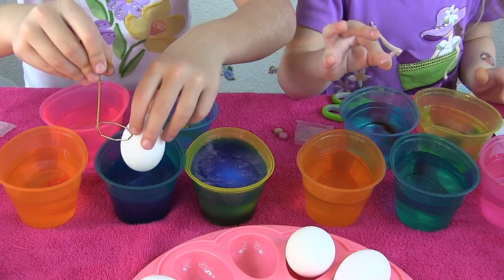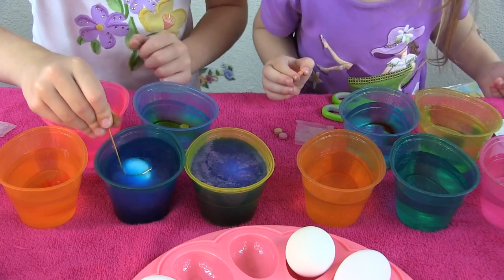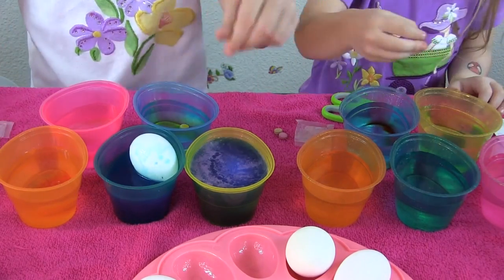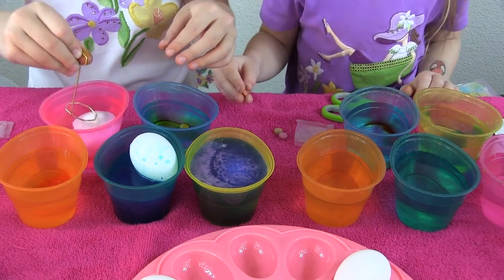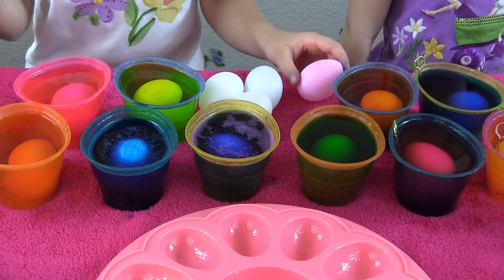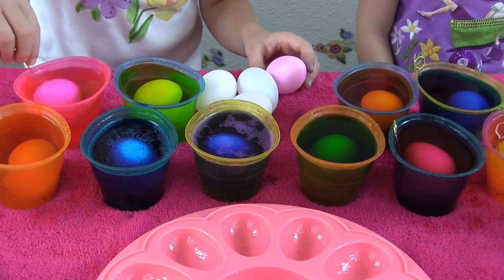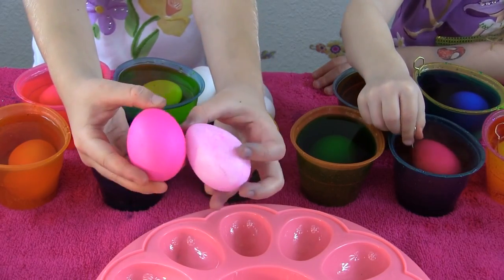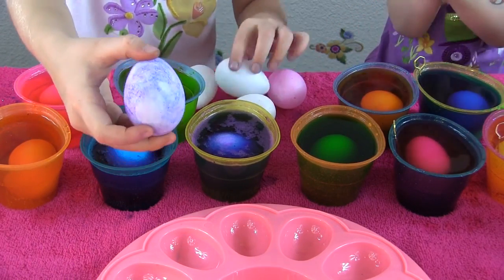Now I'll try a fake egg. I want to try it in here — it's not good at all. That isn't really working out. Everything is kind of coming off. Anyways let's keep going — let's put this one in the pink. Alright guys, time to check on our eggs! We have to replace them with the real ones because the fake ones didn't turn out too well.